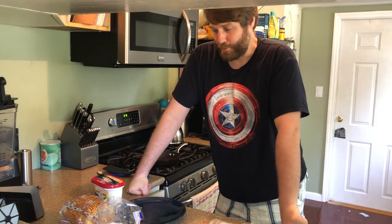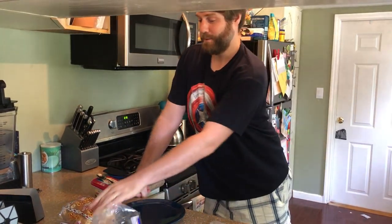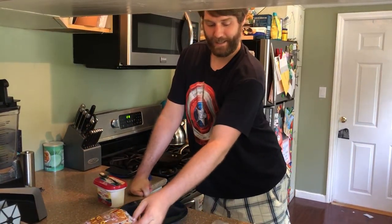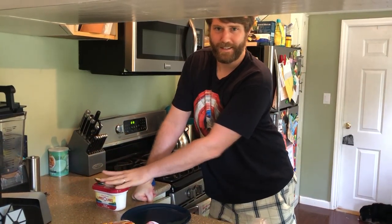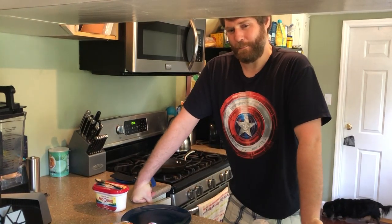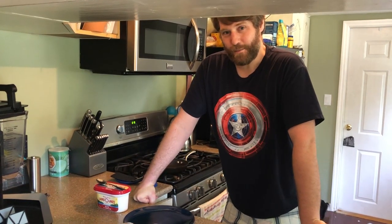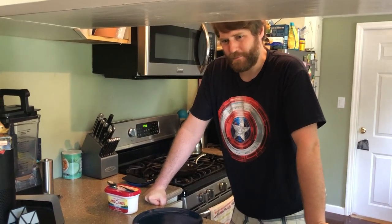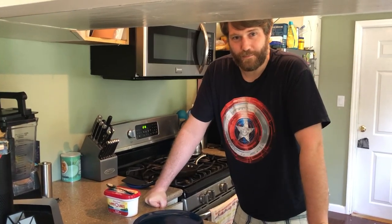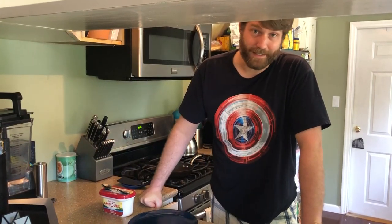So for grilled cheese you obviously need your bread, cheese, and butter. Some people just like mayonnaise instead of butter, but the problem with mayonnaise is it takes longer to crisp up on the outside of the bread, so it doesn't become crispy till way after the cheese melts. So I don't use mayonnaise — plus I don't like it.